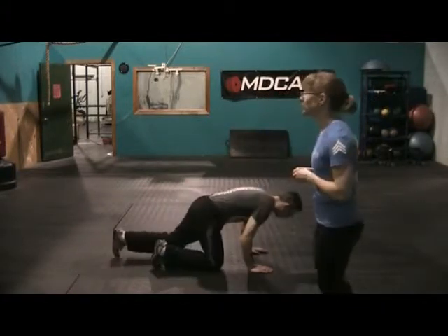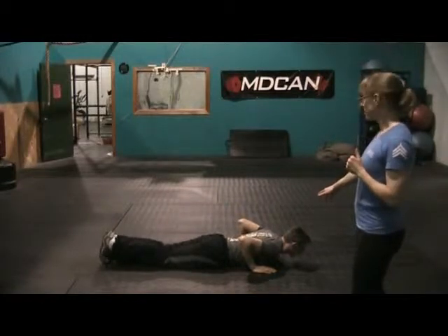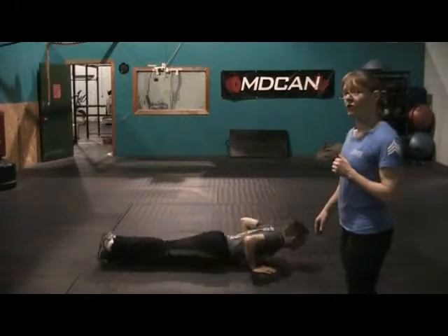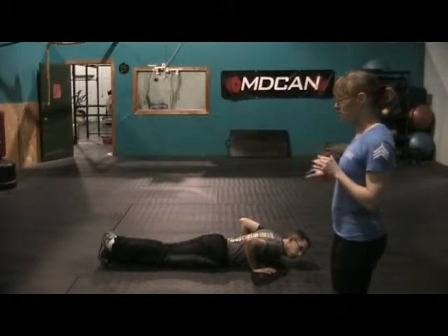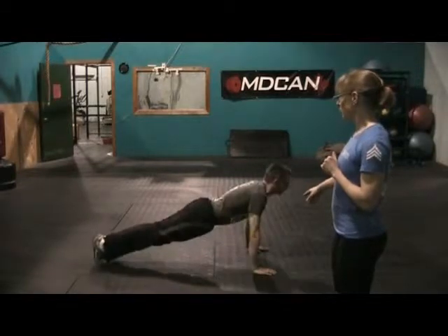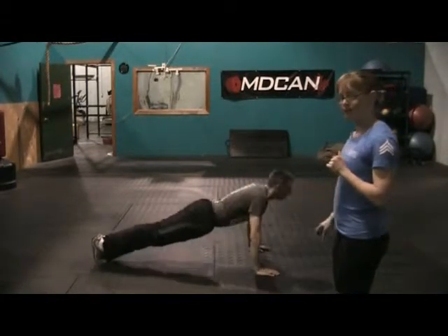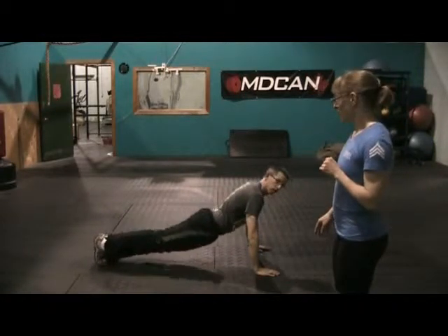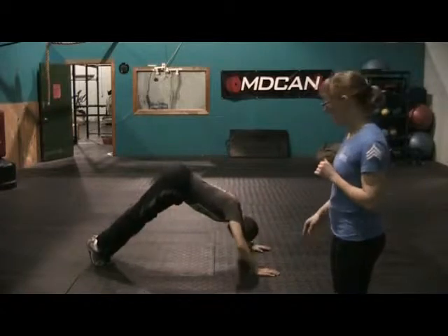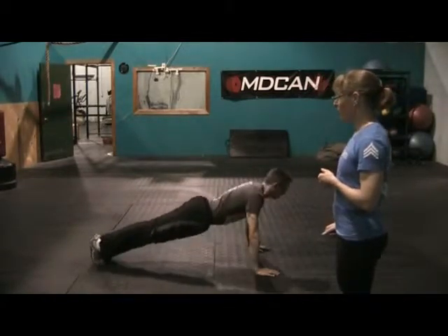Greg's going to demonstrate push-ups — he's been on a rant about these lately. We are going to have chest to the deck and then full extension at the top, all the way down to the bottom. For those of you who are not that good with push-ups, you're going to do hand release: hands come off the ground, then push all the way up and back down. We will not allow push-ups on your knees — that is a modified push-up. Butt in the air will not count. We are going for a flat, tight core all the way down, all the way up.